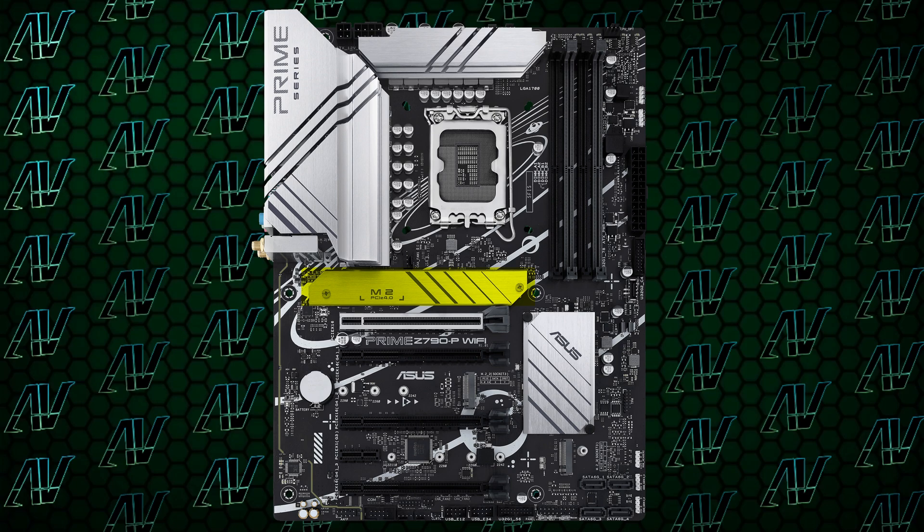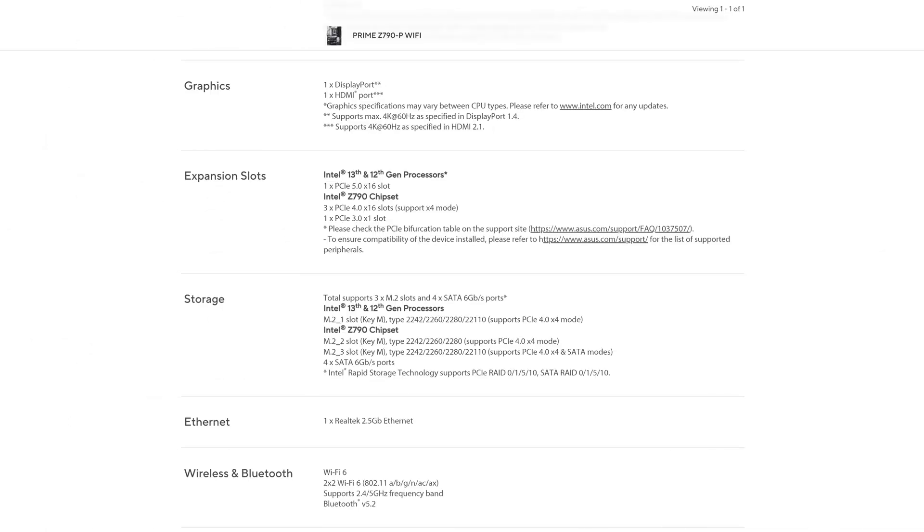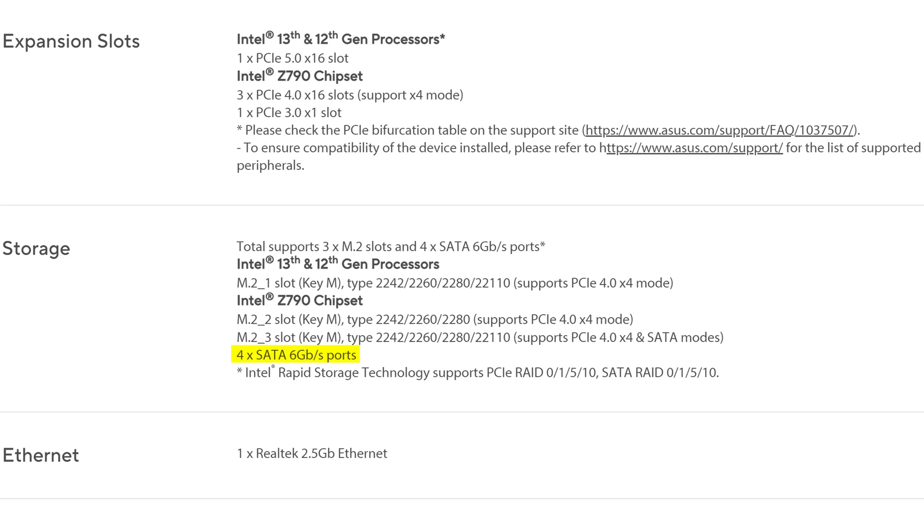Though strangely, only one M.2 slot comes with any kind of heat spreader, which again, for this kind of price, you'd hope that at least all the M.2 slots are covered. Another disappointment is the fact you only get four SATA connectors, which in a Z790 motherboard is just truly unacceptable.